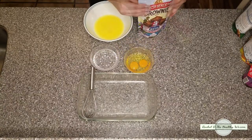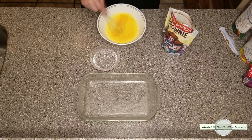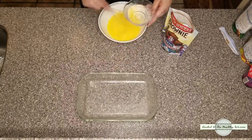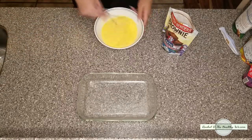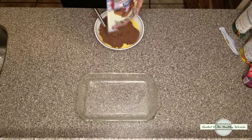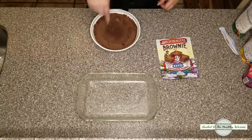It calls for a half a cup of oil, a half a cup of water, and two eggs. I decided to use butter. If you change this to ghee or coconut oil and use an egg replacer, you can make it paleo and/or vegan friendly. If you'd like, you can even change out the water for coconut milk to make it a little bit more rich.